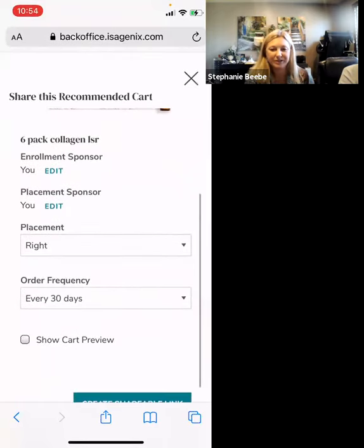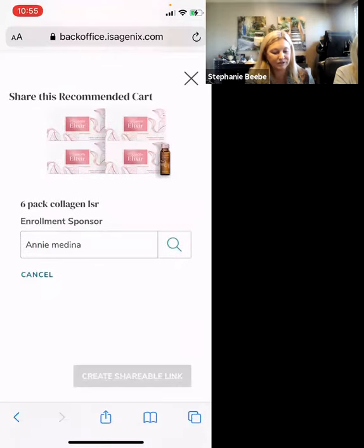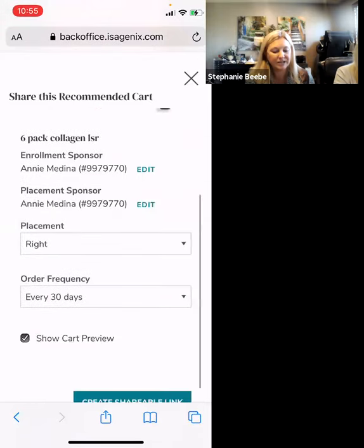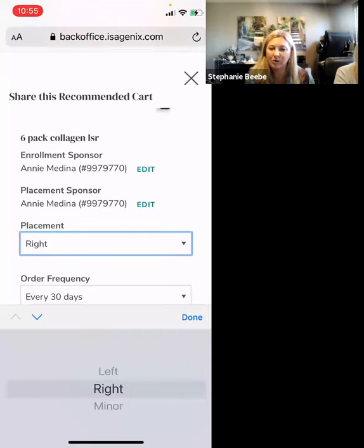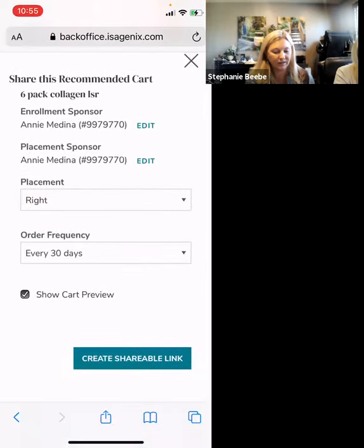If any changes need to be made, you can do this here. If you click Show Cart Preview, they will be able to see the prices and exactly what they're ordering prior to putting in their information. If Show Cart Preview is not checked, they will receive a message from you having them input their name, address, and information, and then it goes straight to the order. I'm going to click Show Cart Preview so that they know what they're receiving. We can also change the placement — if you are helping someone else send out a cart, you can edit and put in their name, click Search, and then they come up. Click on that person, and you have an opportunity to place on their left side, right side, or click Minor. You'll want to discuss that if you don't know that information. Then you click Create.